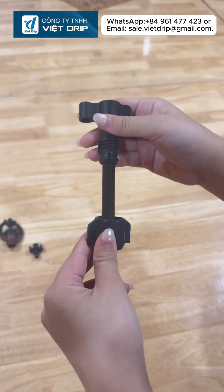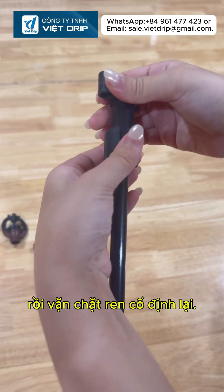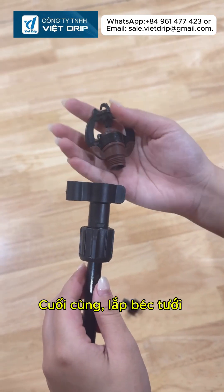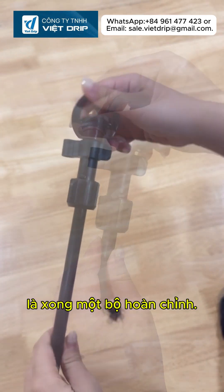For the threaded joint, place the clamp ring onto the rod first, then screw the joint tightly. Finally, install the sprinkler and connect the 7mm tube and you have a complete assembly.